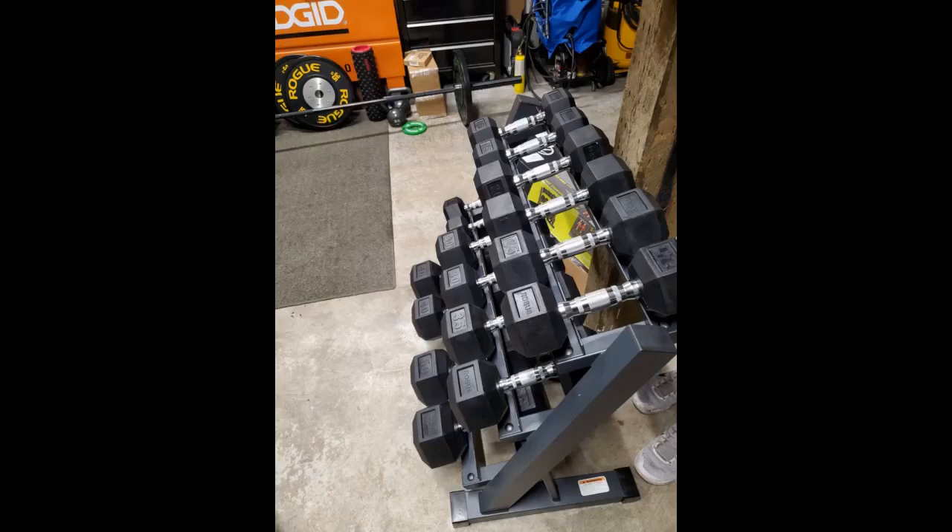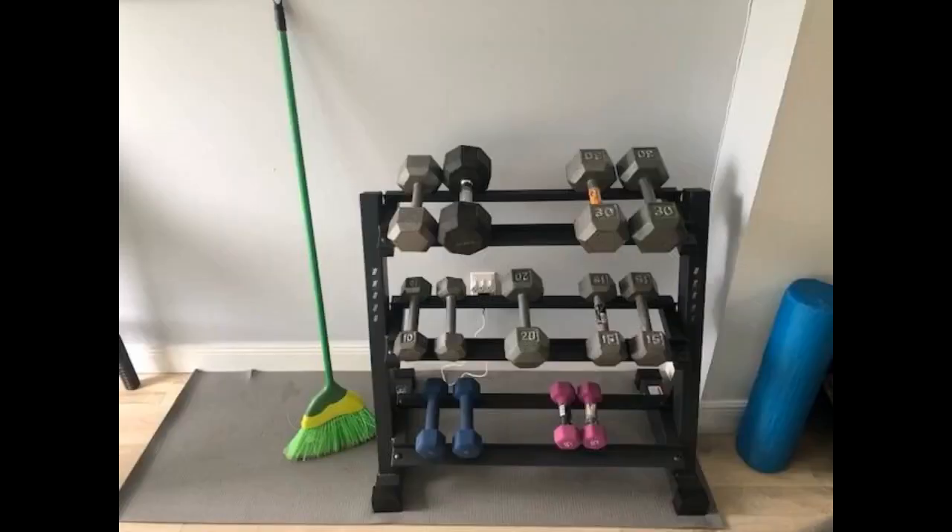I did follow advice from previous posts and installed the bottom brackets on each row inverted. The reason for this is to avoid any accidental pinch when placing weights back on the rack. This does not affect the integrity of the rack and does not affect the look. I'm highly satisfied with this product. I bought this out of my own pocket and I'm receiving absolutely nothing for this review — just another satisfied customer.